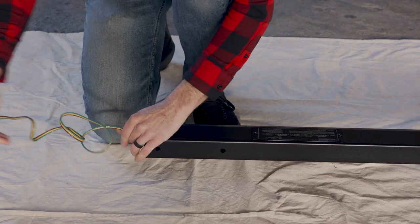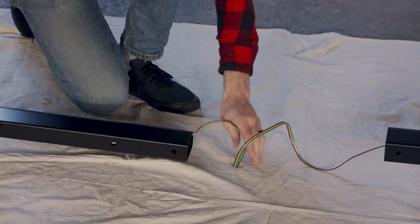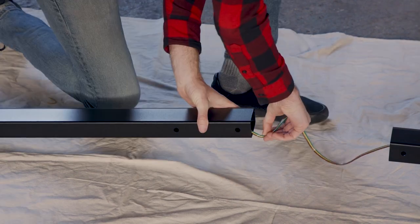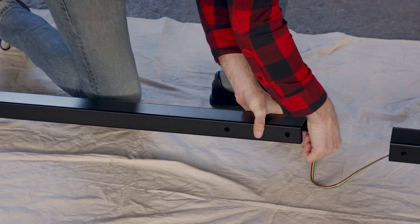Reach into the end of the spine and pull out the wire with the connector attached. Then thread it through the spine extension by pushing the wire through. It may be easier if you use a wire on one end bent into a hook to pull it through the extension.